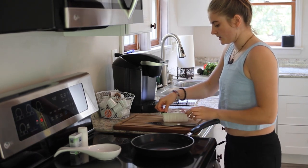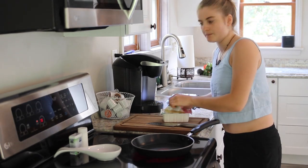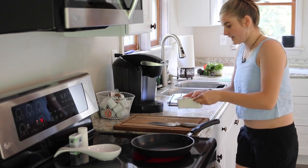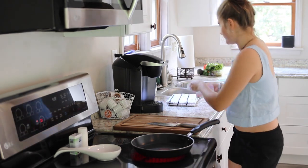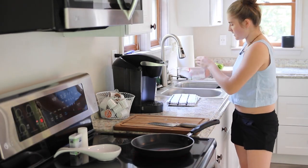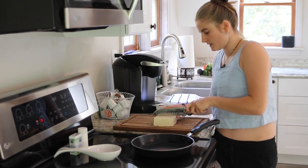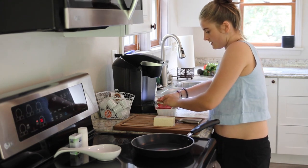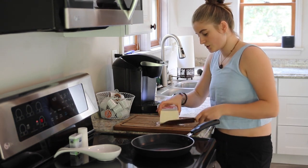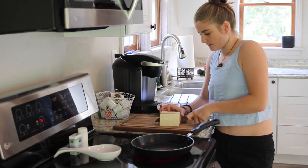So I'm just going to be cutting up this tofu. You can obviously use anything you want to fill these rice wrappers. Some people do cooked, some people do raw. I tend to usually just make raw ones, but for some reason today I wanted to make some tofu spring rolls. So that's what I'm doing.